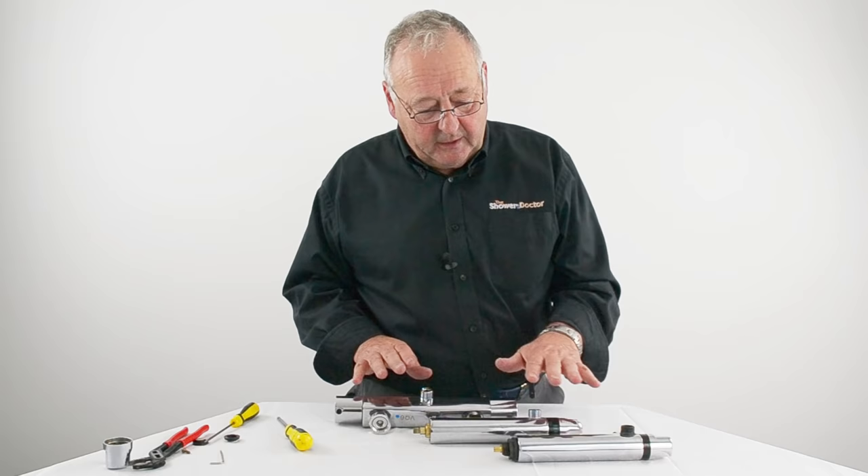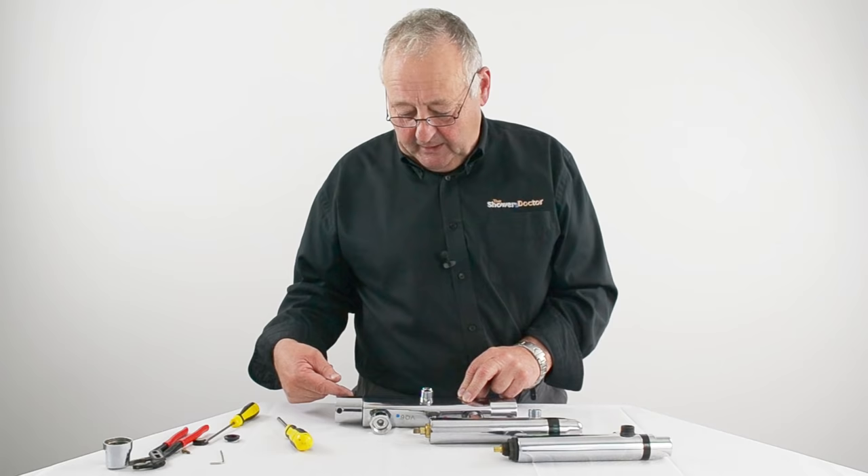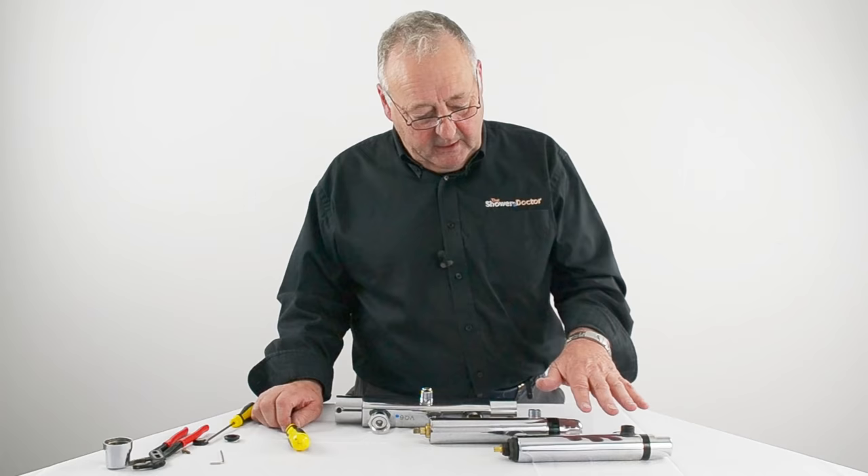To finalise — there are hundreds of different valves on the market and these are the three main methods: the screwing method, the grub screw method, and the large nut that captures the cartridge. You can't cover everything, but this should give you a fair guide to most of the valves out there.